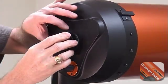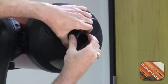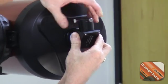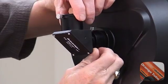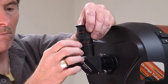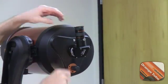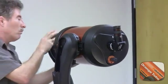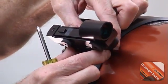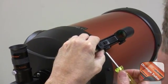Thread the visual back onto the optical tube for attaching accessories. Insert the star prism into the visual back and tighten the locking screws. Start with the 25mm eyepiece for the easiest, widest angle viewing. Remove the lens cap. Attach the star finder by sliding it into the dovetail base on the optical tube, and tighten the star finder locking screws using a Phillips screwdriver.